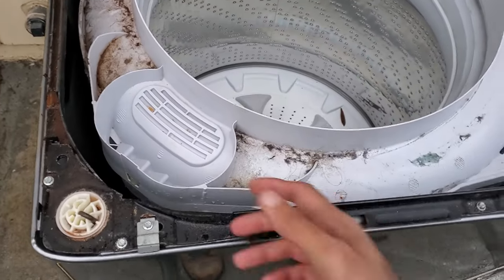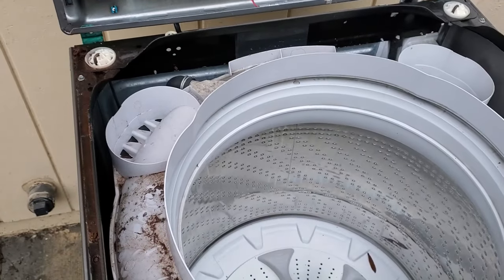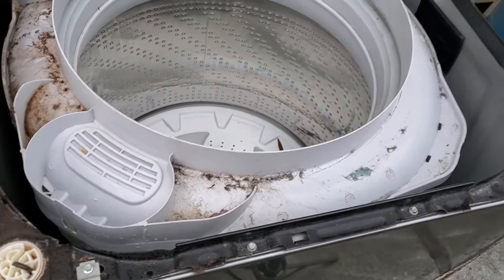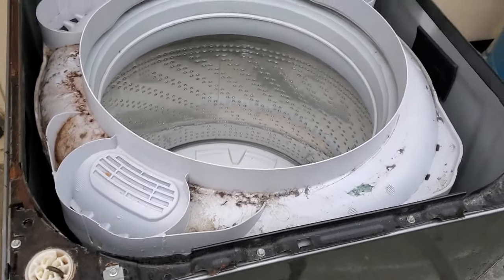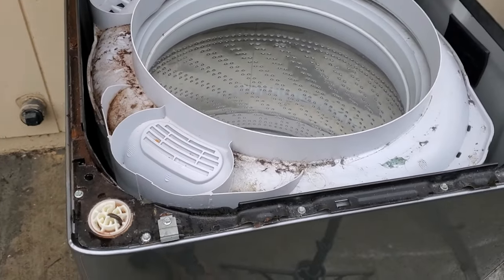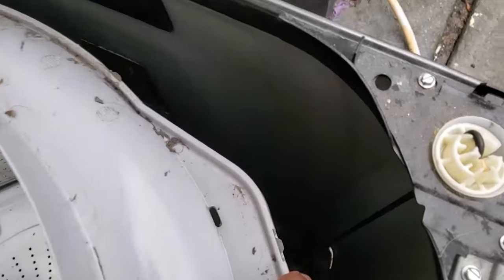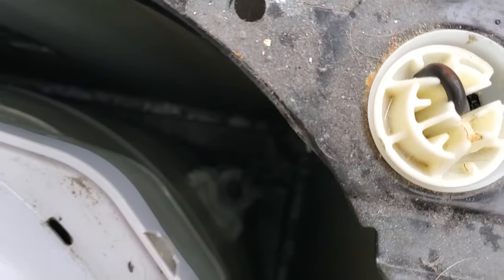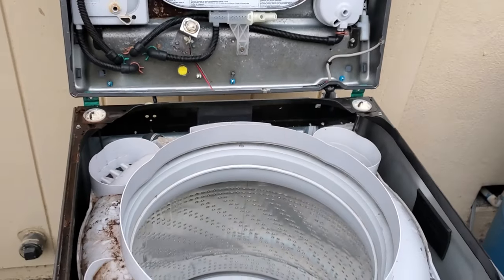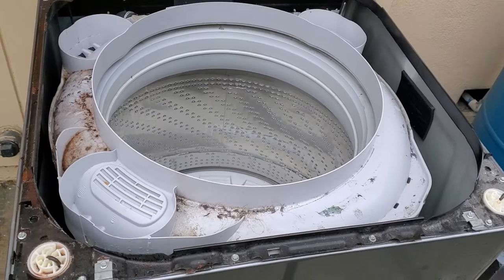That's how you replace the suspension rods on your washer — the same procedure applies for all four. You want to do all the rods at the same time and not just the one that looks mangled or the one you suspect is bad. I also recommend replacing the bearings and the piece underneath as well. The important thing is that the blue piece of the suspension rod is clicked into place. After that, just put the lid back down, screw it back in, and that should resolve the issue.